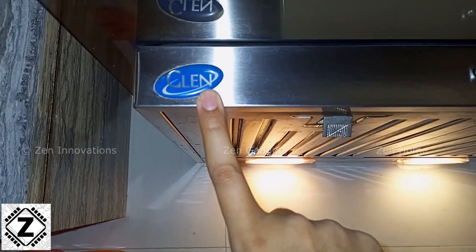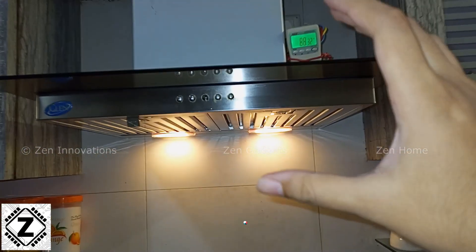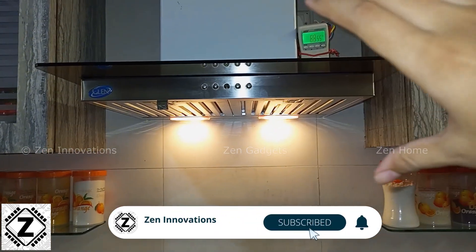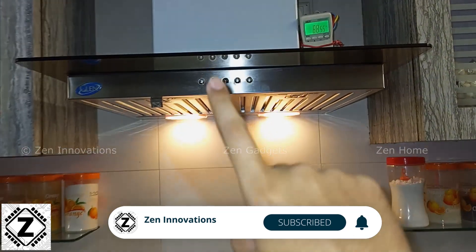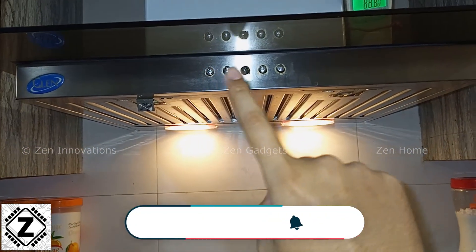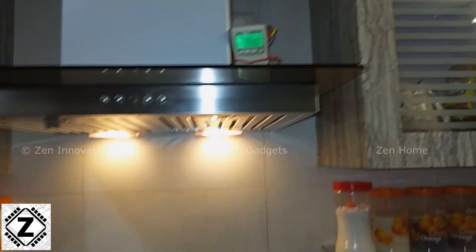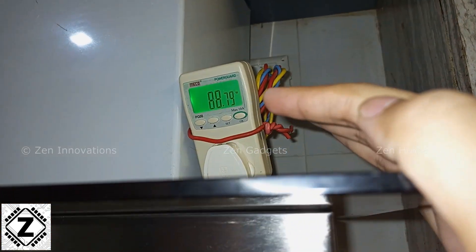Today I thought, why not make a very detailed power consumption video of this chimney. This one here is from Glen — you might have a slightly different model, but as per my experience their power consumption is more or less similar. Today we are going to test this in the usual Zen Innovations style, testing each and every mode.